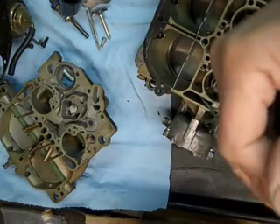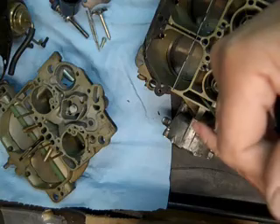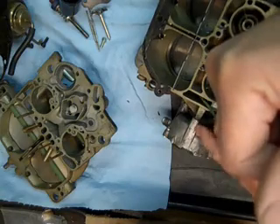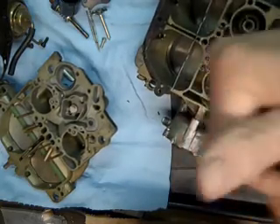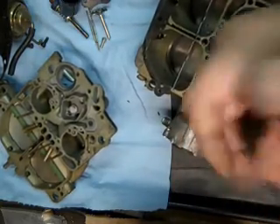What I did is I just counted the number of turns it took to get down to the bottom on this, so you put it back in the same place. What I got was four full turns.